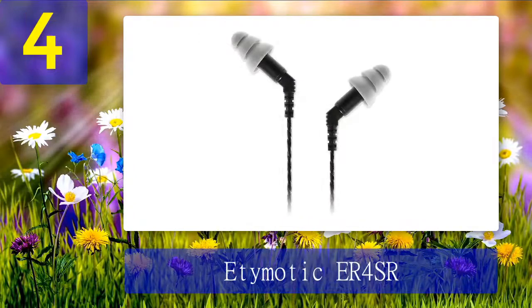Coming in at number 4: the Etymotic ER-4SR. The Etymotic ER-4SR delivers excellent sound clarity and are some of the best in-ear monitors for serious audiophiles and professionals. These in-ear monitors feature high-performance balanced armature drivers that are precision tuned to within 1 dB, giving you high-fidelity sound performance. They are very well designed with a sleek, anodized laser-etched aluminum body and feel very premium and comfortable to wear. These earbuds allow for 35 to 42 dB of noise isolation with a max output of 122 dB, and come with braided, reinforced 5-foot detachable MMCX cables for portability.